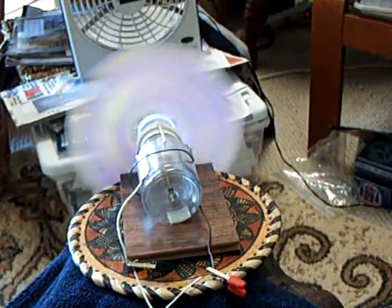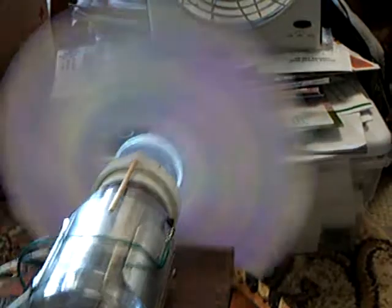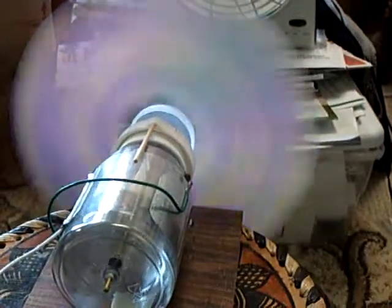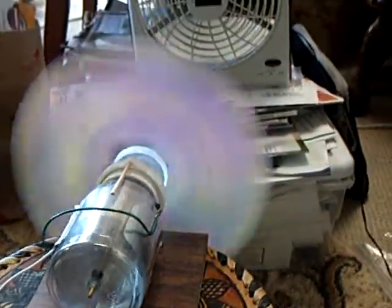And the answer is yes. This electrostatic generator is free enough to be powered by a fan blade, and that's just a little fan over there. It was windy earlier in the day and I didn't have a chance to do this outside, but this worked outside quite nicely.